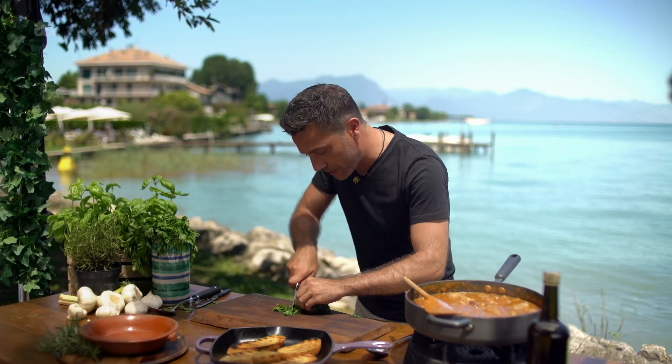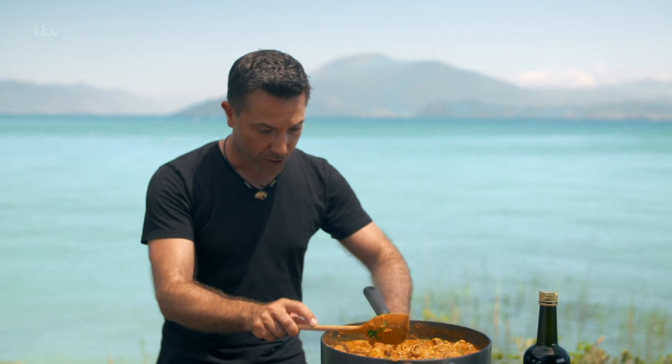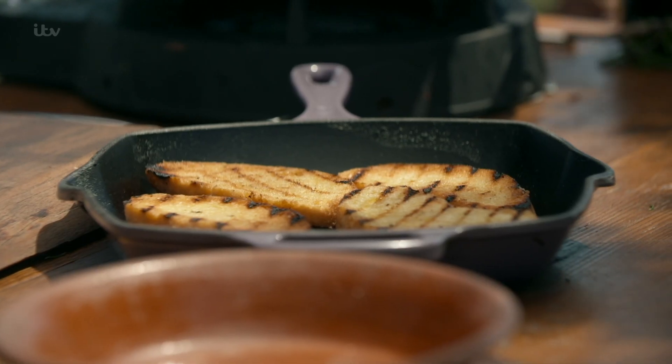Now, flat leaf parsley — roughly chop. Parsley goes in there. Switch everything off. Make sure that the sausages are under the gravy.